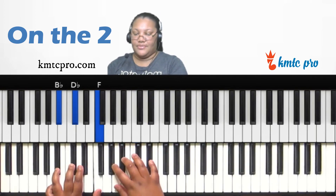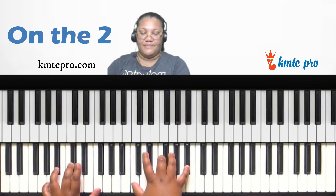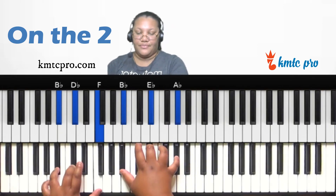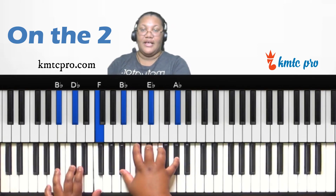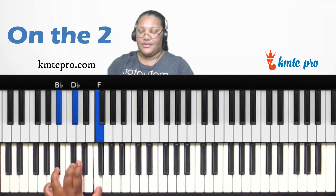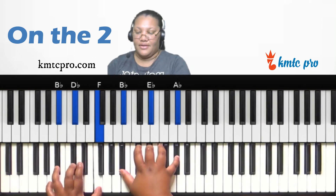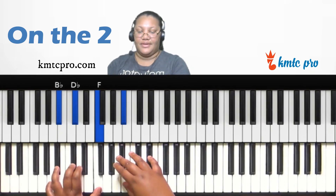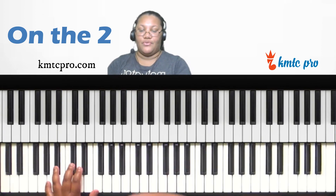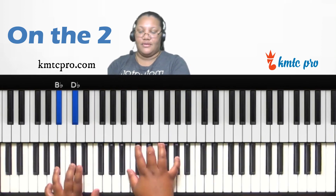You can also play quartal chords on the two. Off of the two in B-flat minor, C is the two, so you can play the C quartal chord: C, F, B-flat. The one in B-flat minor is B-flat, so the quartal chord is B-flat, E-flat, A-flat. Those are quartal chord options on the second scale degree.